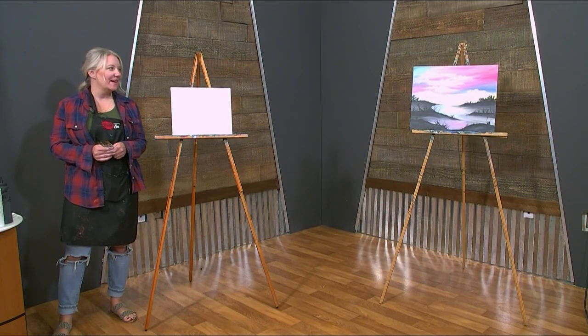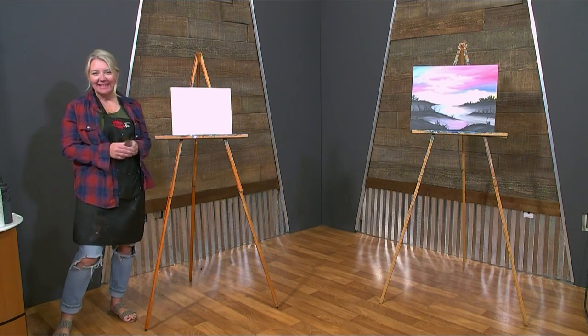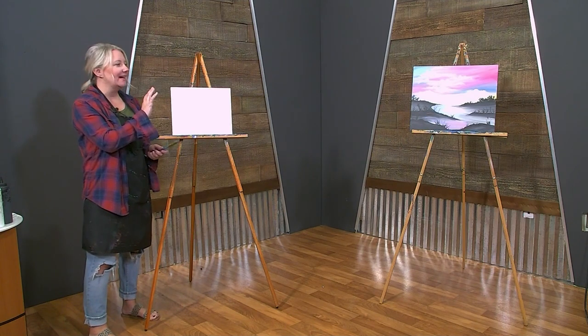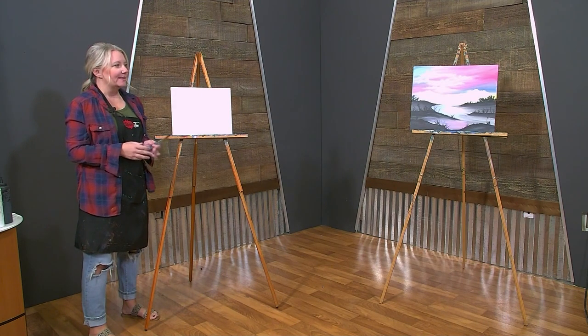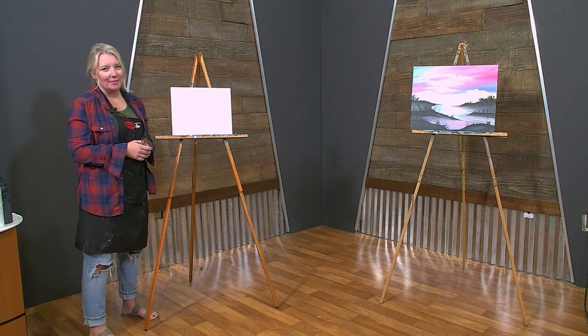Hi, and welcome back again for another amazing painting, Brush Tips with Sherry. So today we are going to be painting this Serenity painting. I thought why not go with something soft and soothing, bright, but yet calming.